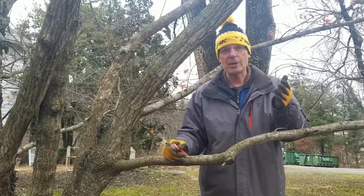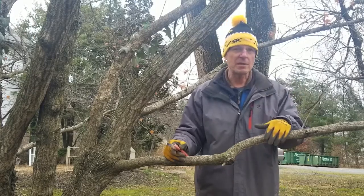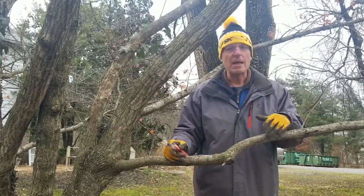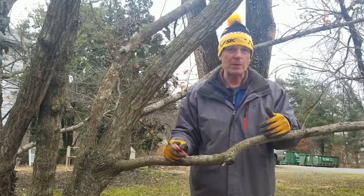We're gonna be working on an oak tree — it could be a dogwood tree, it could be redbud. Any of these, we use the same technique for our pruning. But there's a right and a wrong way to do everything, so I just want to go through a couple of quick pointers with you.